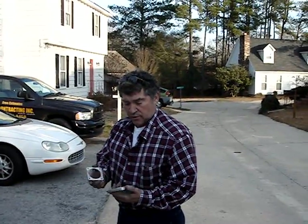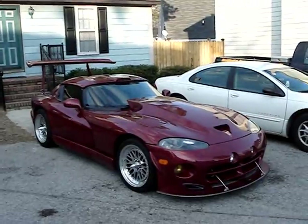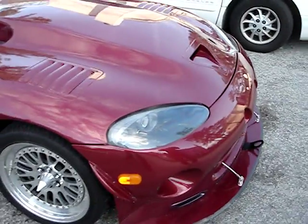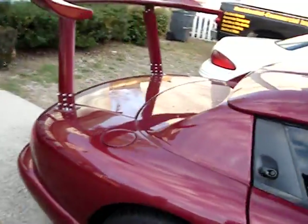I'm Doug from Douglas Engineering, and this is a 2001 and a half Dodge Viper. It's a Le Mans version — it originally started its life as a fastback and we've done some conversions on the car.